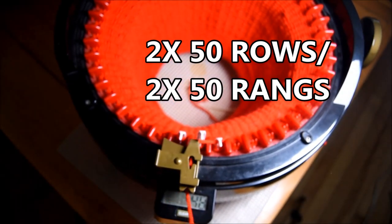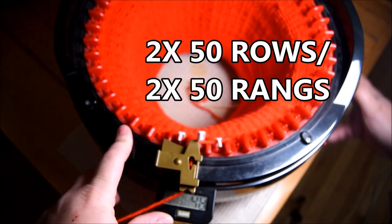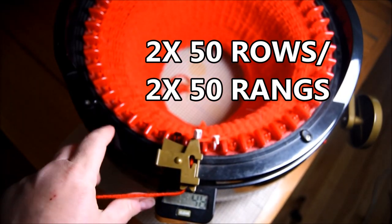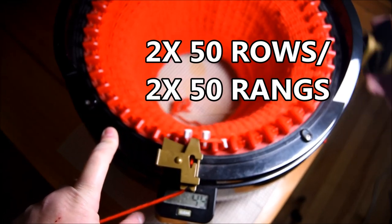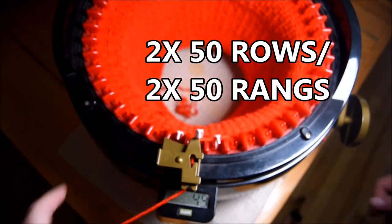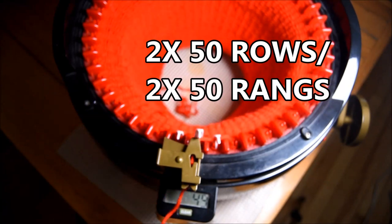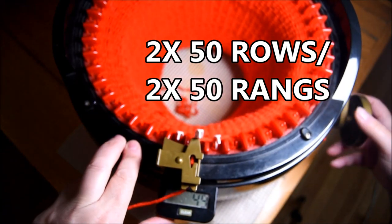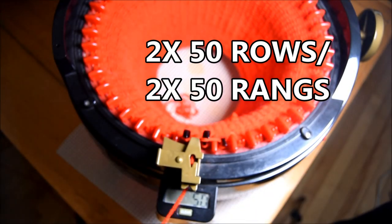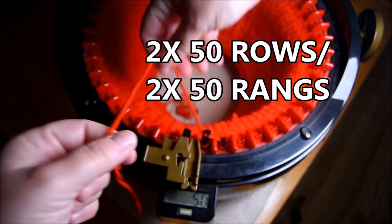In this project you will need two times 50 rows — so two pieces of 50 rows of red like this. Almost finished. I didn't attach my machine so that's why it's moving. I have my 50 rows, cut my yarn, put it in the middle.